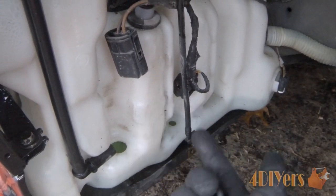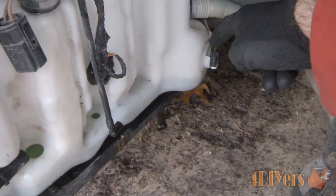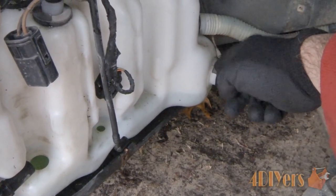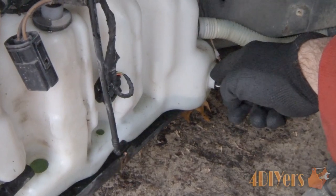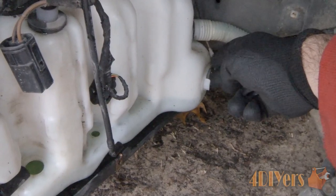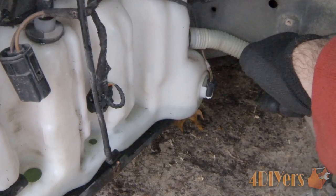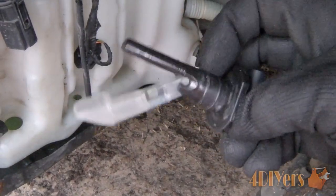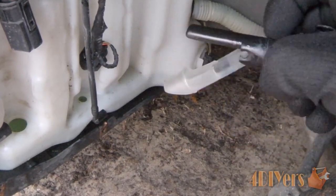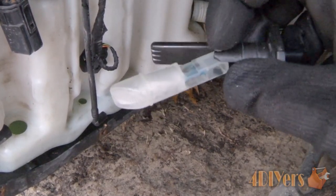Next we'll move on to installation with the new grommets. For the sensor on the back side, it has an alignment tab so it can only go in the correct orientation. I rocked it back and forth with even pressure and pulled it straight out. The sensor has a float level that faces toward the bottom. When removing it, be careful not to break off the float or let it fall into the tank.